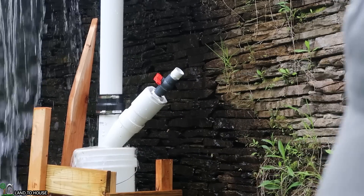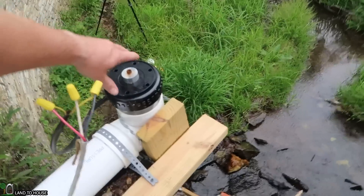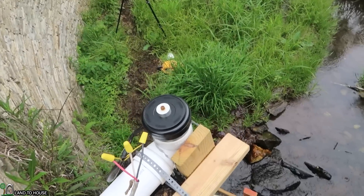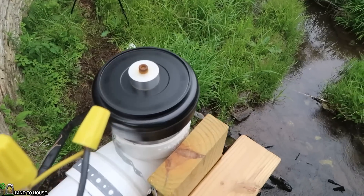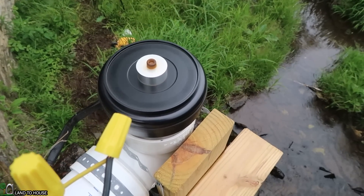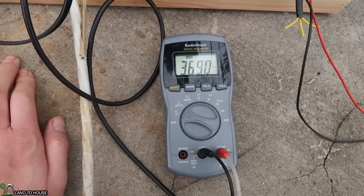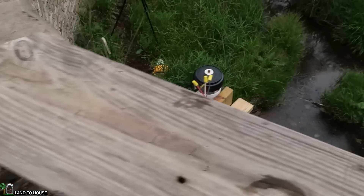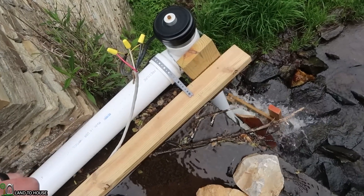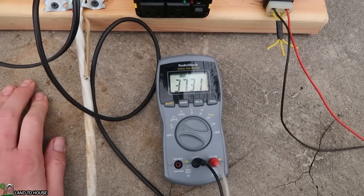There is a lot less water coming out of this bucket. Let's see what that reducer from 4-inch to 3-inch does. We'll let that spin up and get the air out. Any difference? Yes — 36.9, 37. I'm thinking that has pretty well reached the max speed. 37.5 is the highest I've seen so far.